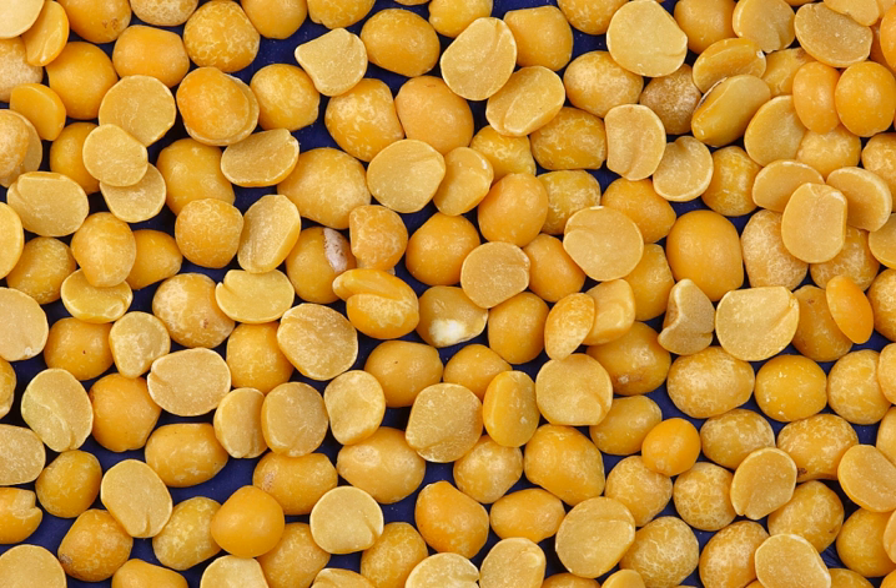In Europe, the Greek fava is a dish made with yellow split peas pureed to create an appetizer or meze. In the Caribbean, split peas are a key ingredient in many Indian dishes.